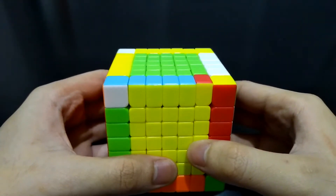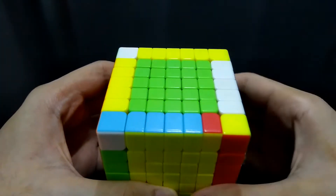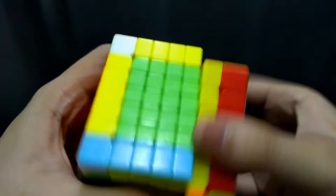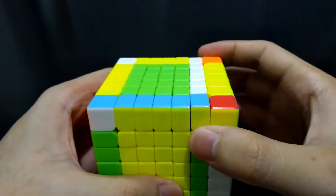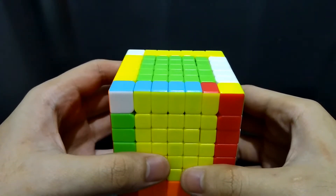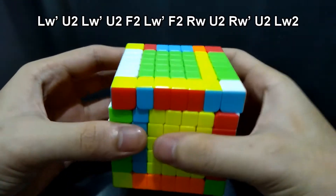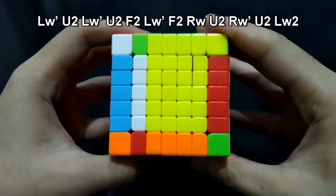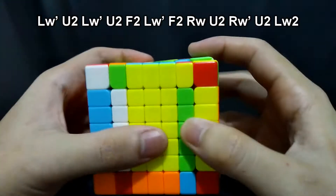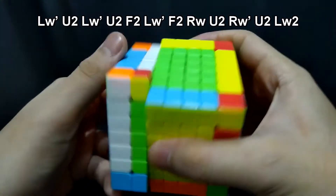In this case, only one edge piece on each side should be exchanged. Take note that it is on the side. For you to remember it better, when you move this edge piece to the other side, it will be corrected, and it's the same for the other side. In this step, we just have to place the edges on the proper side and not yet on their proper orientation. Now do this algorithm: LW prime U2, LW prime U2, F2, LW prime F2, RW, U2, RW prime U2, LW2.